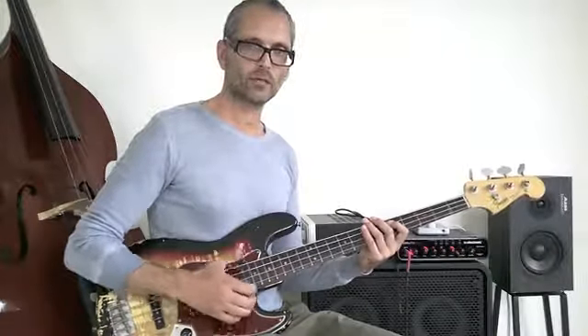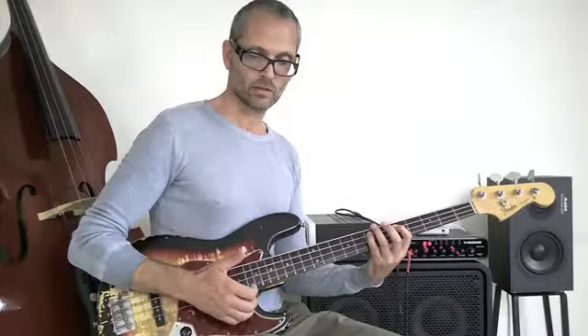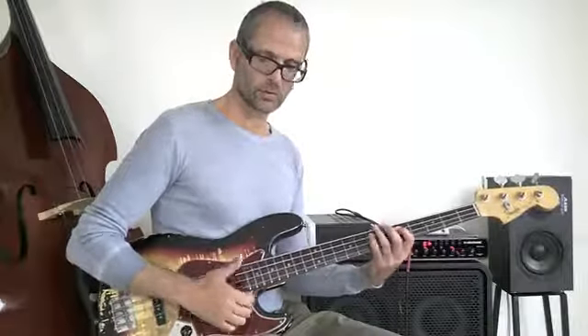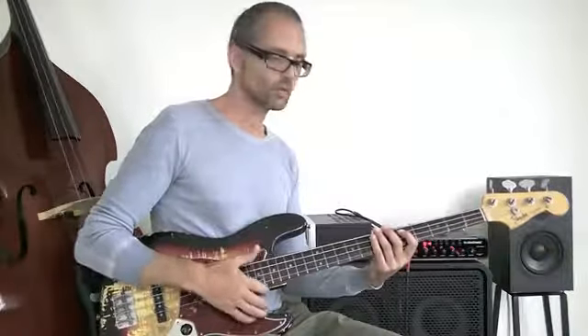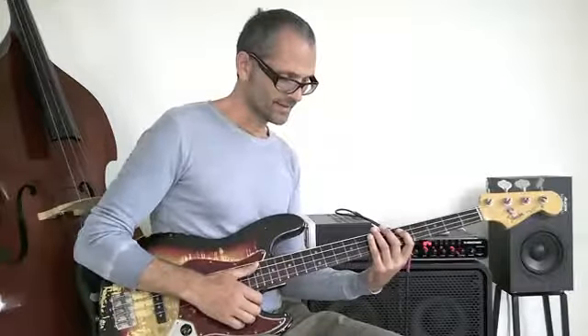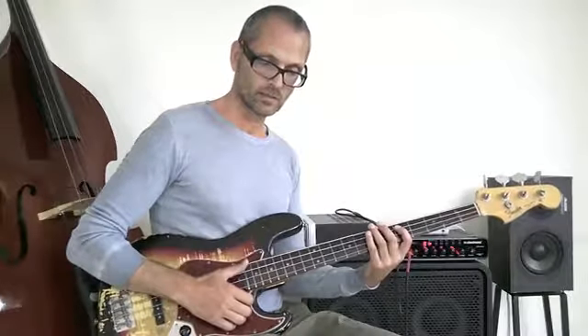I'm only playing eighth notes in this hand, so it fits in with two, six — a hammer on — and there are six notes, just one thump. Then comes the next eighth note, just a mute. As in the previous lessons, I use a lot of left hand slap muting, and this slap muting takes place at the same time I'm thumping down.